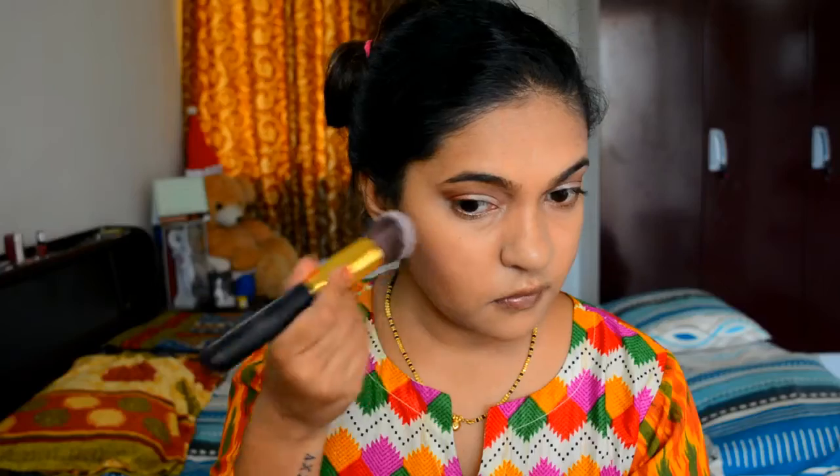To give color to my cheeks, I am using the Sivana Colors blusher in shade 02. This is a subtle pink color which you can use on an everyday basis.